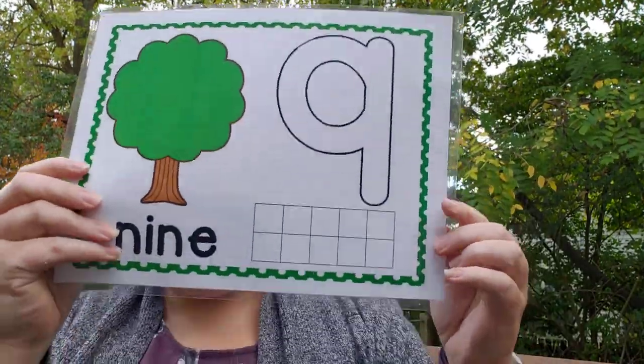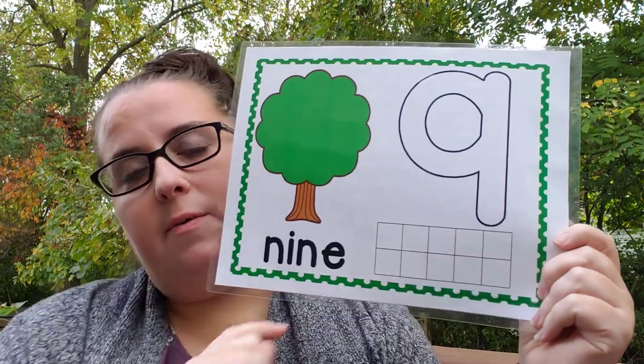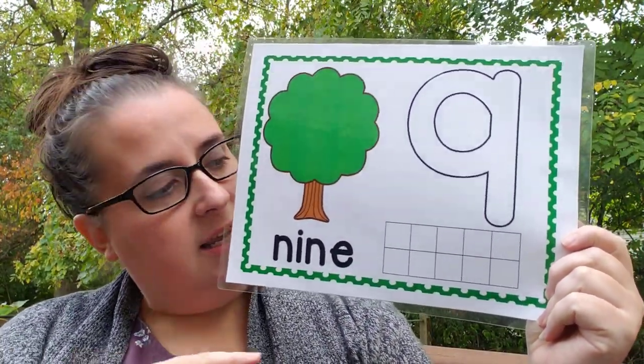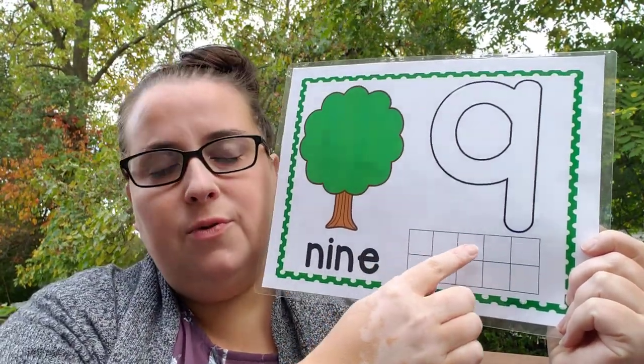Another, more obviously math idea is using play-doh to make apples for an apple tree. I found these online and printed them — you don't have to do that, you can just draw an apple tree or simply make apples. But I liked this one because it includes something called a ten-frame. They're going to do a lot with ten-frames in kindergarten. A ten-frame is literally just a frame where you have space for ten items — always five on top and five on the bottom. As kids get faster at reading it, they can recognize that if it's almost full but missing one, that's a nine, without counting one by one. That takes practice, so we start exposing them to this idea early.